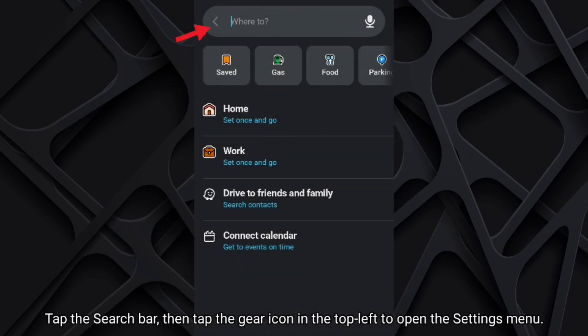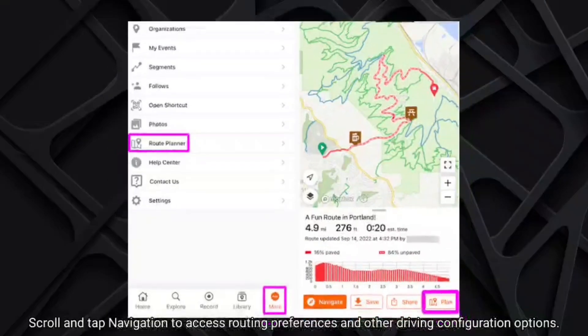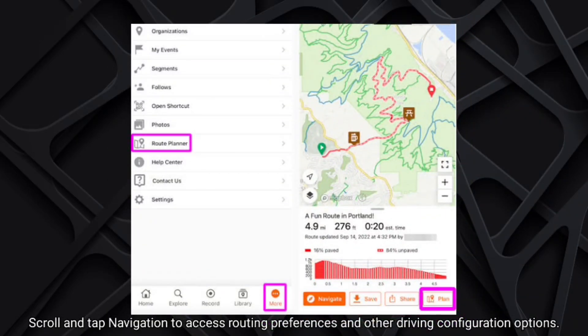Tap the search bar, then tap the gear icon in the top left to open the settings menu. Scroll and tap Navigation to access routing preferences and other driving configuration options.